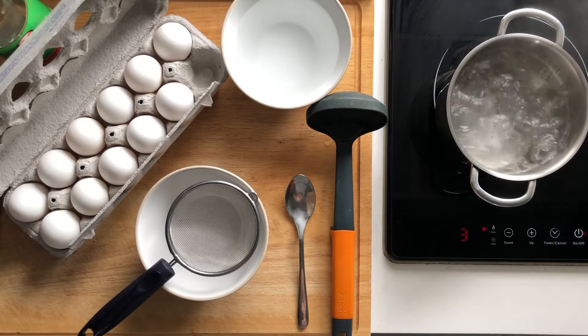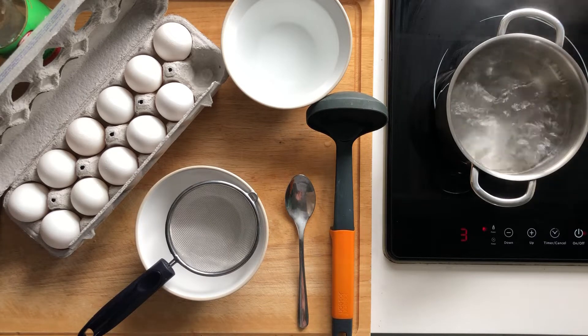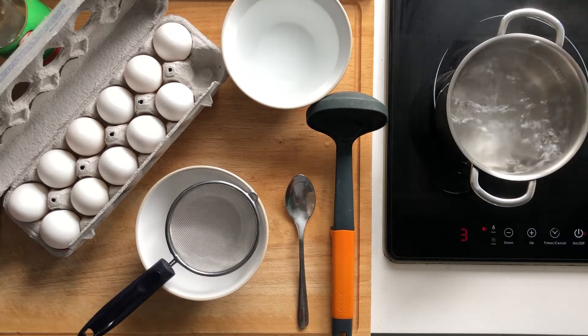Poached eggs. Today you're going to be learning all about poached eggs, and the first tip I'm going to give you is you want to make sure that your eggs are super fresh.